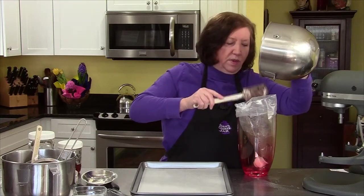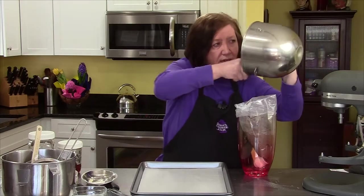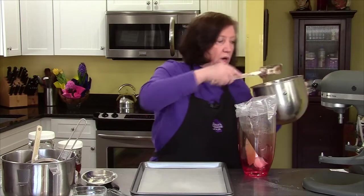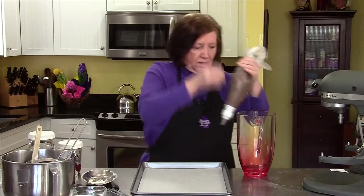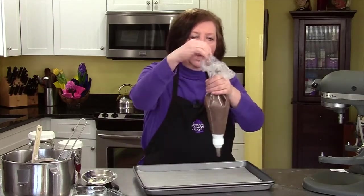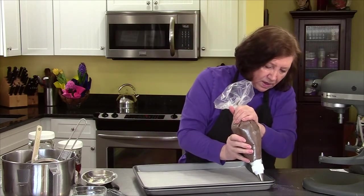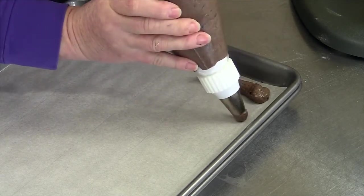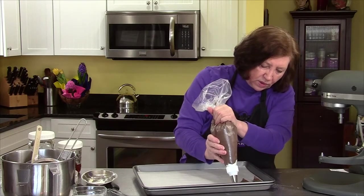You can easily double this recipe because you could freeze the ladyfingers for a second use — if you're going to go to all this trouble, make a double batch and you'll have enough for another time. Now we're going to pipe. Just about inside that template. These will spread a little bit, so you want to leave probably two or three inches between each ladyfinger.